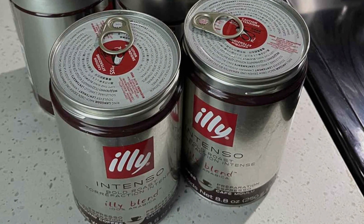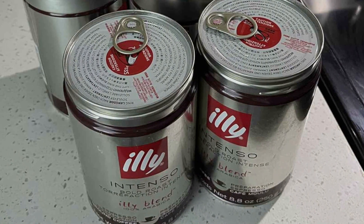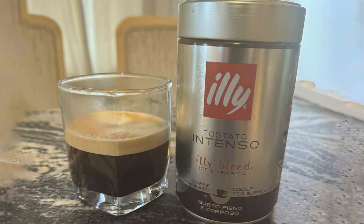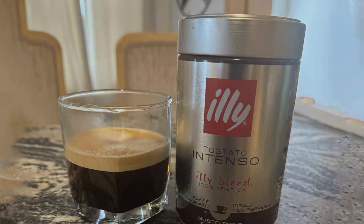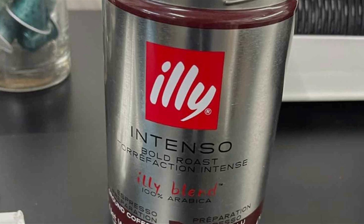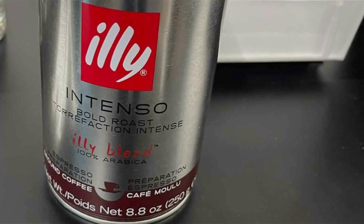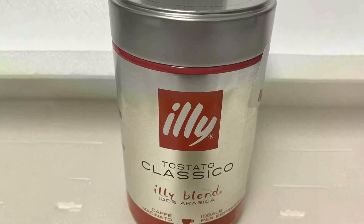Illy's proprietary roasting process enhances the coffee's natural flavors, providing a consistent and superior taste in every cup. Its fine grind is optimized for use in espresso machines, ensuring optimal extraction and a rich crema with every shot. Whether you're using a traditional espresso machine, an automatic machine, or a moka pot, Illy Ground Coffee guarantees an excellent espresso experience.